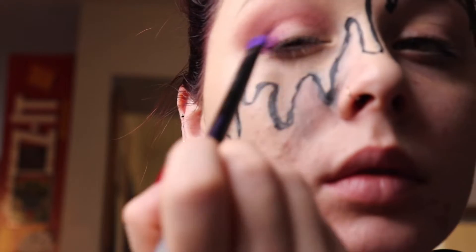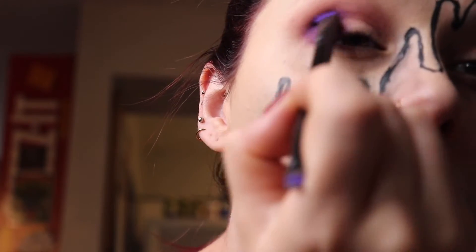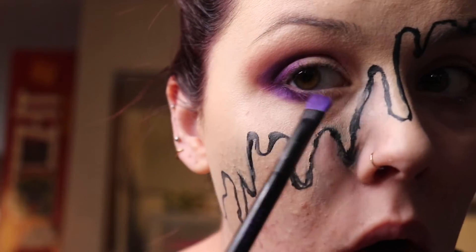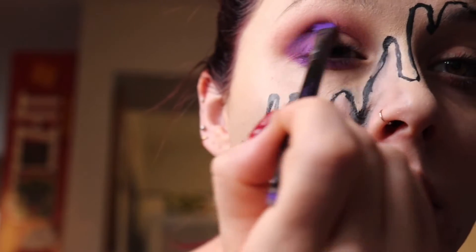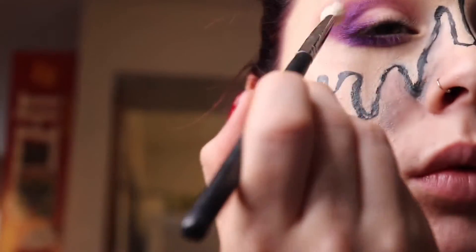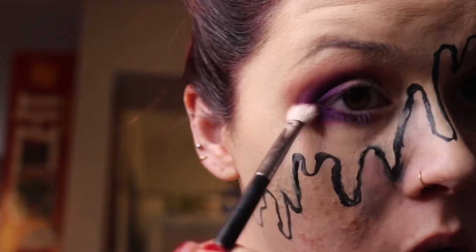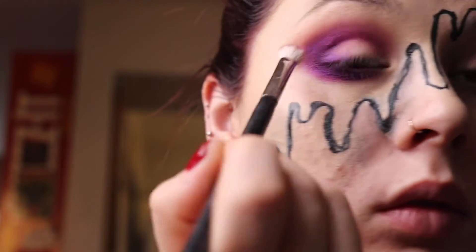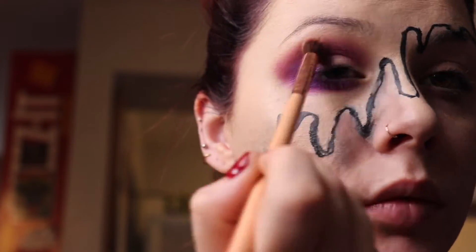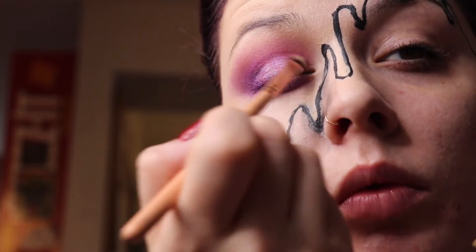Next, I'm going in even deeper with the shade Urban from the Urban Decay Electric Palette, forming that into a V-shape and blending it out underneath the eyes. Taking a fluffy brush with nothing on it, just blending all those colors together — blending is the key, everybody. Now we're going on the lid with a pigment from Sleek Makeup.